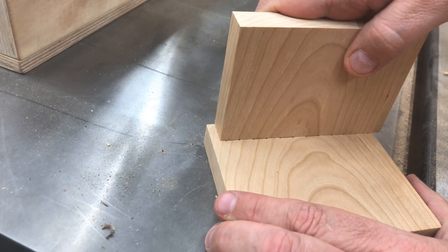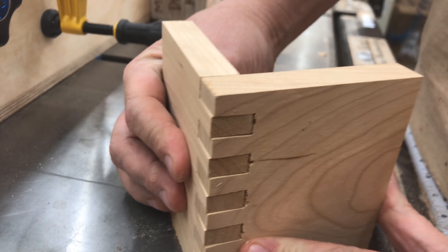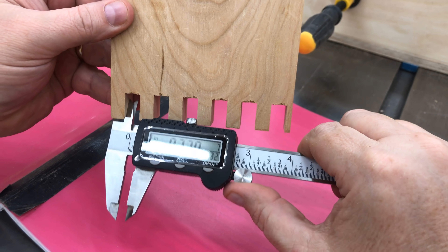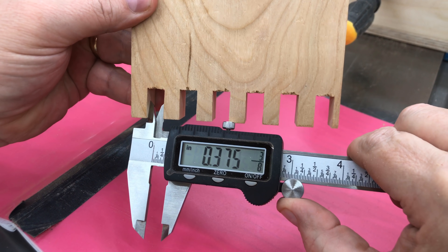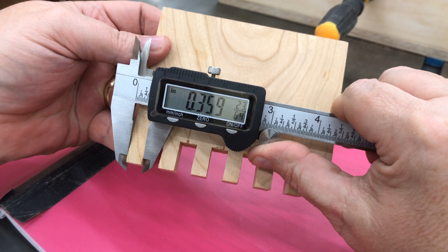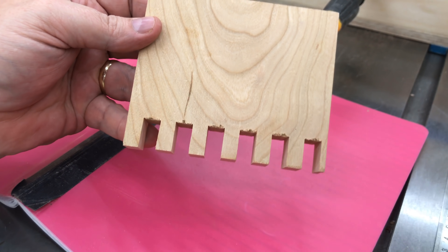Now we're going to put these together and see how the fit is. As it turns out, the fit is very loose — it's hard to interpret from the camera, but it is actually too loose, so we're going to take some measurements and see what happened. The first thing I'm going to measure is the dado groove — the path that the blade cut — and that's 0.375 inches, which was the width of the dado blade. Then I'm going to measure the thickness of one of the fingers. The fingers are the spaces between the cuts, and that's 0.356, so that's quite a bit smaller.